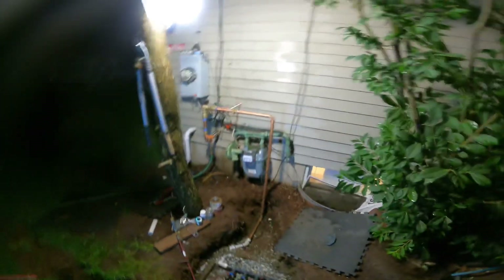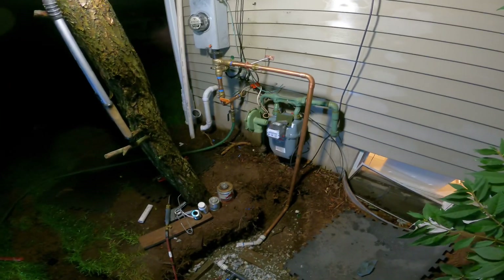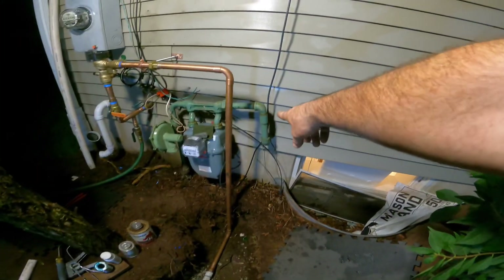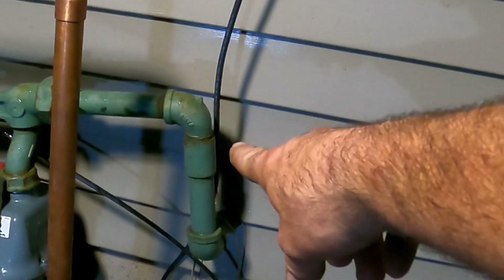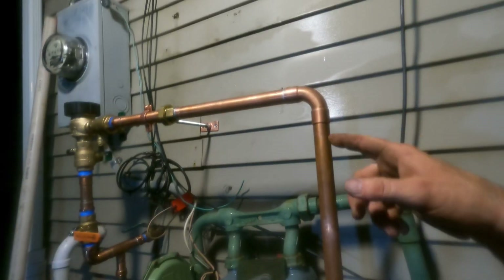Unlike that gas meter — whoever did that, I mean come on, that thing's beautiful, it's nice and crooked. I should call and complain, say the thing's sagging and I think it's going to leak. Plus it's an illegal coupling right there — that's not even a real coupling, that's like the pipe protector you get when you buy the pipe.